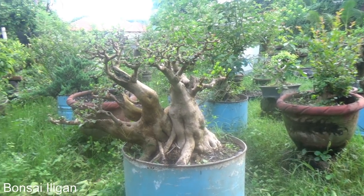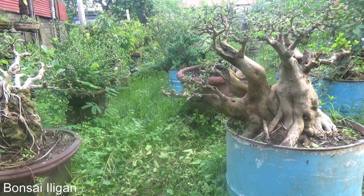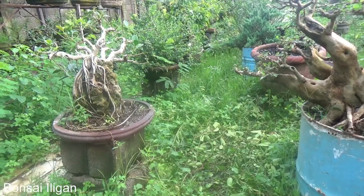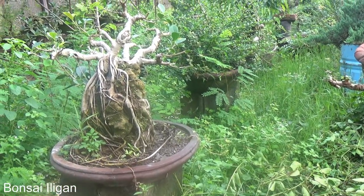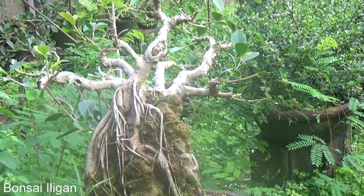So that's the growing area. That's a retusa on the rock, growing on the rock — I think it's a retusa.